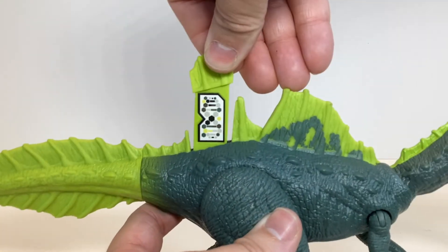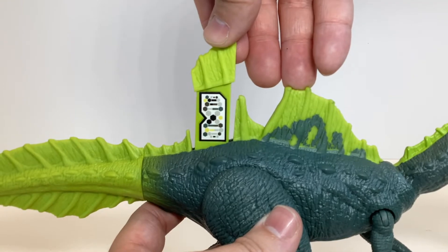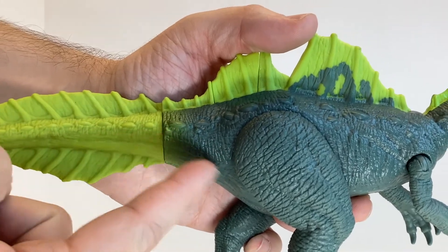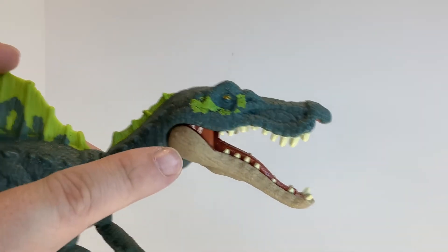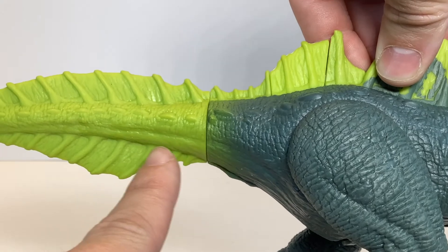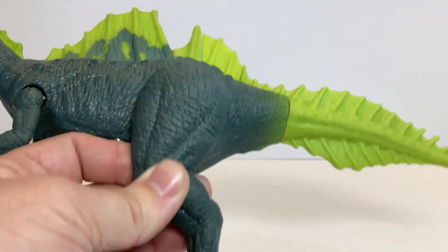Like the other Dominion figures, it has the DNA scan code cleverly hidden in this back section. It doesn't get in the way of anything, and it isn't obvious. What is obvious is nitpick four: the change of color between the main body and the tail. The colors are freaking fantastic — I love how you have some of the lime on the face and the teal back here, that really makes it cohesive. And they tried to give a little bit of a transition here with this lime green spray, but it's definitely not enough. It's still super jarring.